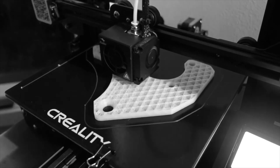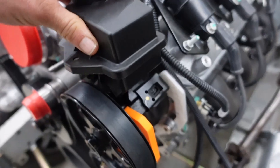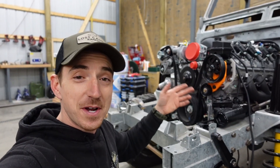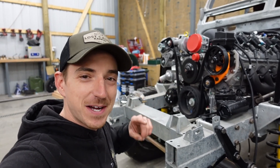We went ahead and 3D printed those out of some PLA and got that mocked up. As you can see, the plastic is not quite stiff enough once you tension a belt on it. So after going through several renditions to get it dialed in the way we wanted, today it's time to finally make those guys out of some aluminum — or aluminium, as you guys say across the pond.